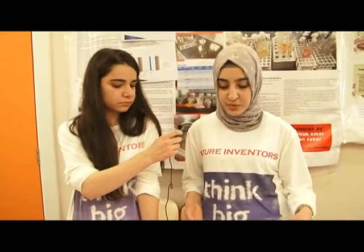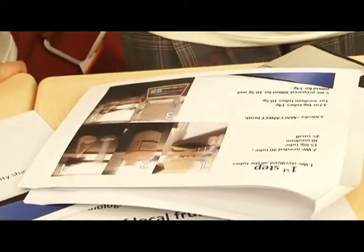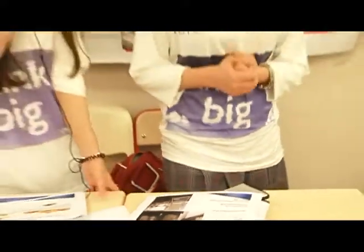For doing this experiment and proving it, we went to the microbiology lab. We did all the experiments and the tools that we used include media, boiling water bath or autoclave, micropipette, and incubator. In the first step we needed 90 tubes: 50 big tubes, 30 medium tubes, and 45 small tubes.